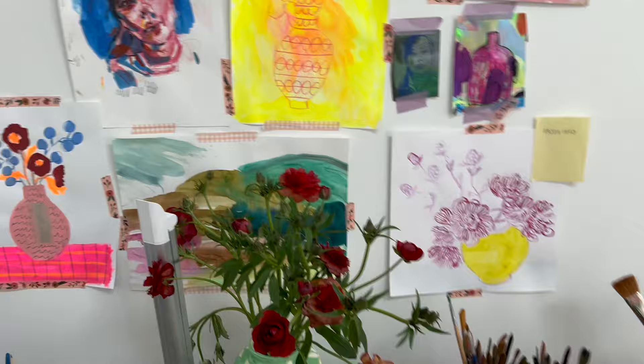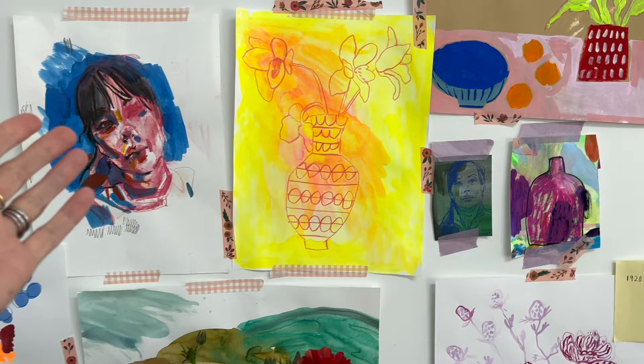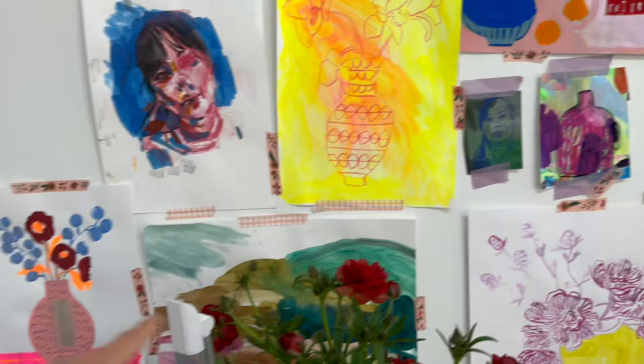Just quickly, I thought I'd show you my sort of desk area and the wall above because I've started — I was a bit hesitant because of the newly painted walls to stick anything to them. But I want to put things up. I could wait and get a cork board or something, but I've just been using washi tape and masking tape and sticking up work. It is nice to stick up work as you do it and change it over.